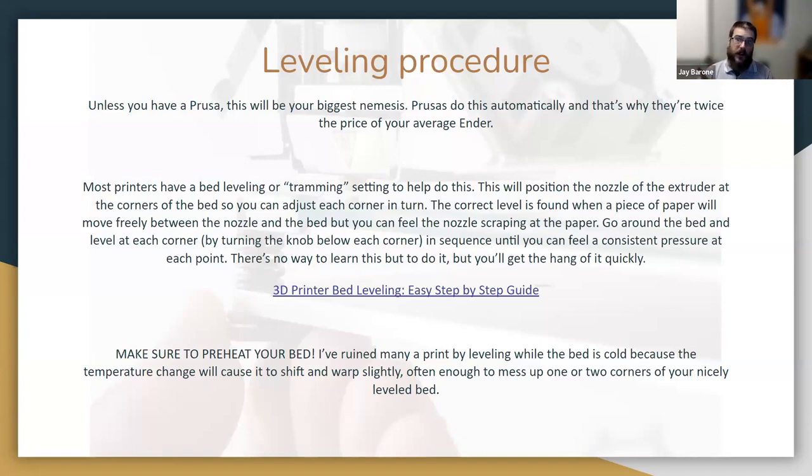I've linked a guide in the chat — an entire web page on how to level your bed step by step for different printers. One important caveat: things expand and contract when they change temperature. Since this process needs heat, your nozzle and bed are going to be a slightly different size when hot versus cold. So make sure your bed and nozzle are preheated when you level. I learned that from experience — my leveling when cold didn't matter because the shape changed when heated.